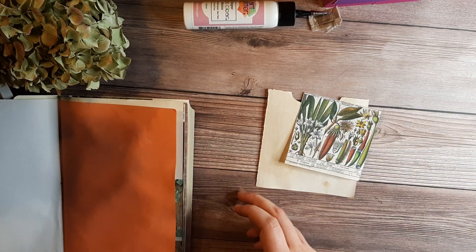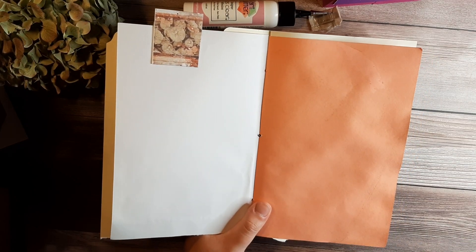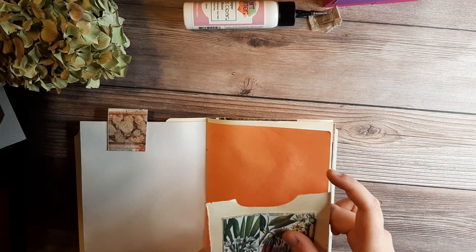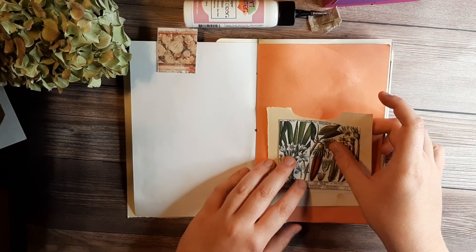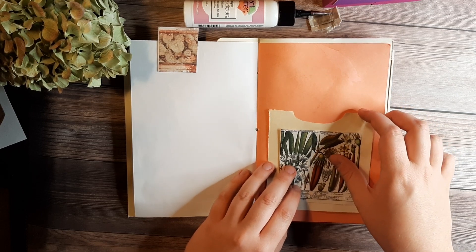Next, open your journal and find the page where you want to put the pockets. I'm going to put them right over about here.